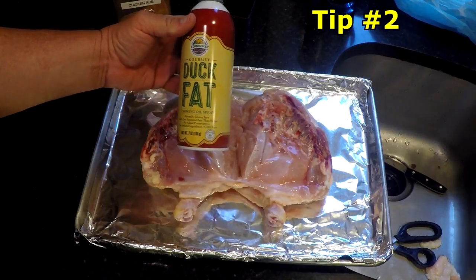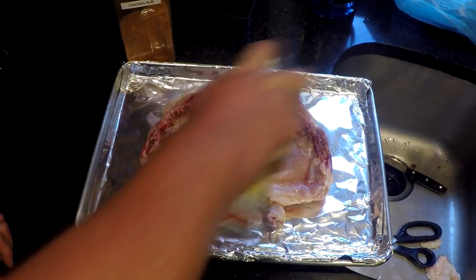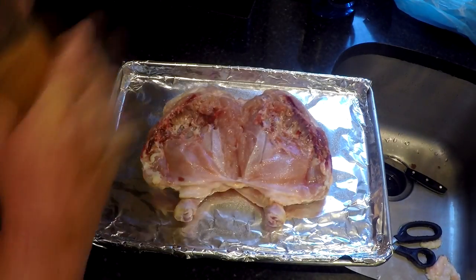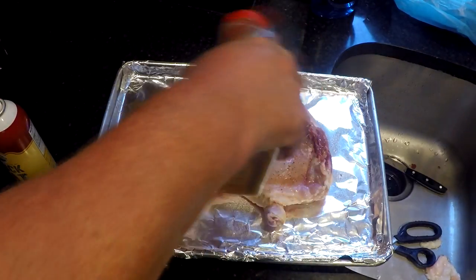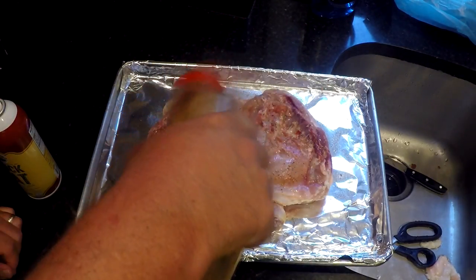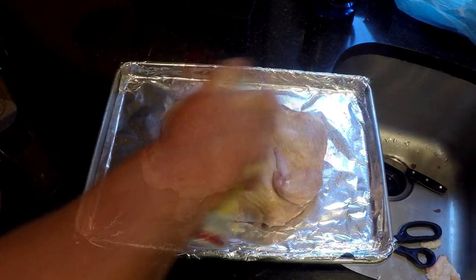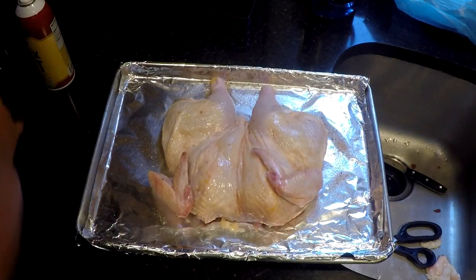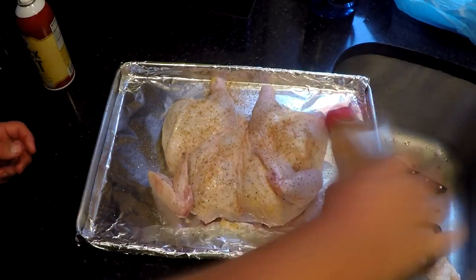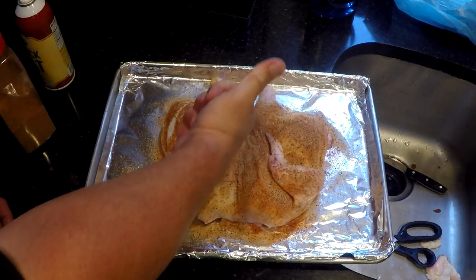This is Duck Fat Spray from BBQPelletsOnline.com — my buddy Seth Fisher sells this stuff over there. Just give it a quick squirt of that before you put your rub on, and that will make that chicken really have a great skin to it. Ready for the grill.